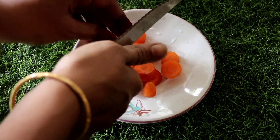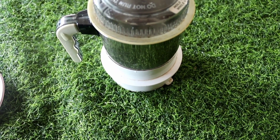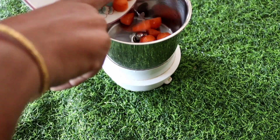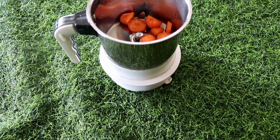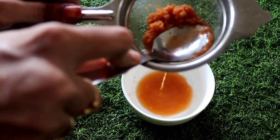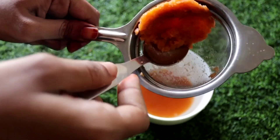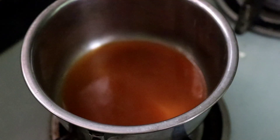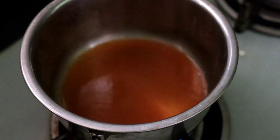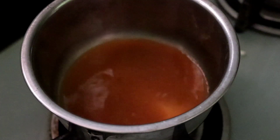There are vitamins and antioxidants in the carrot. We need to remove dead skin. We need to use carrot juice. We should apply carrot juice. Carrot juice is added with the other ingredients.